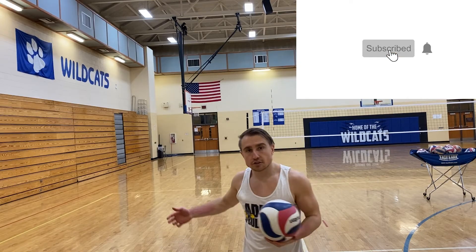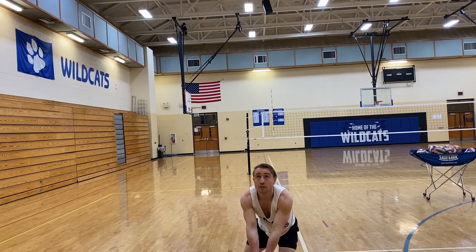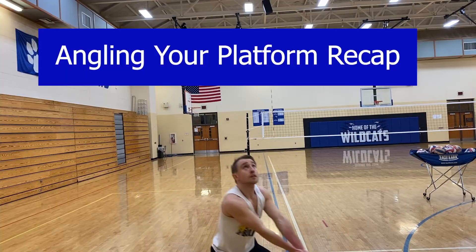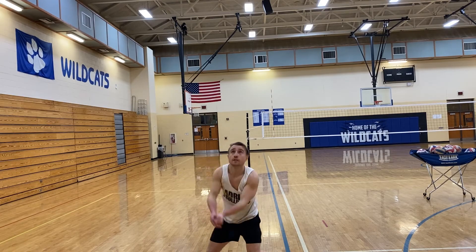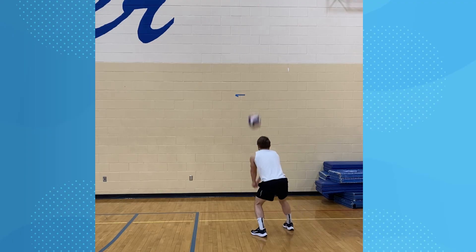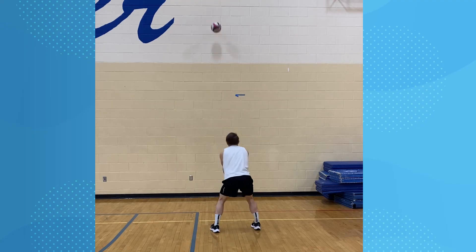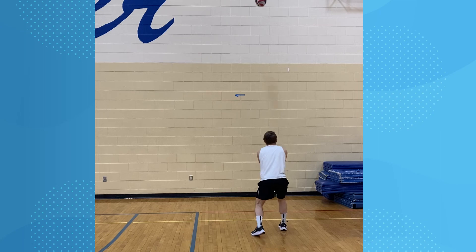There you have it — you saw how I did the drop steps to the right and to the left. This angling of the platform is gonna be vital for serve receive. We want to make sure we can master our angle in serve receive as well as digging — we can't really focus on getting our feet there perfectly like a free ball. This drill really incorporates both the legs but more focus is on the angling and the platform. Make sure we don't swing our arms — when I swung and didn't hold it, there was no control.